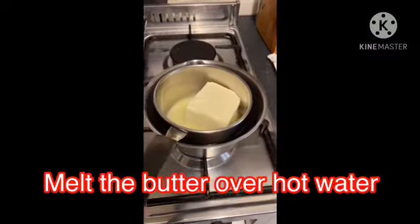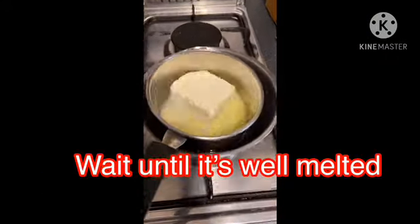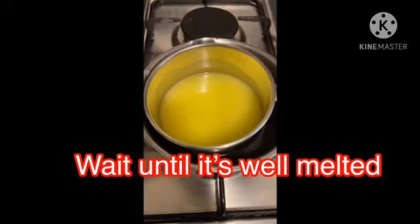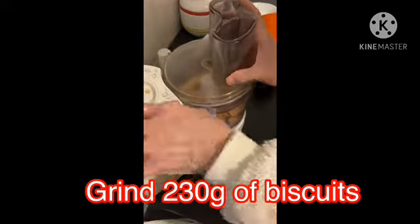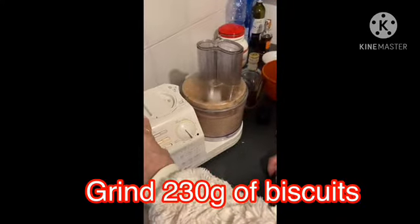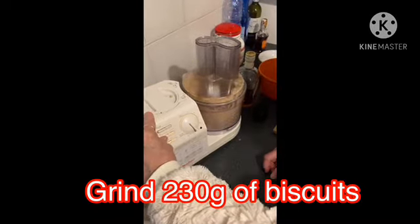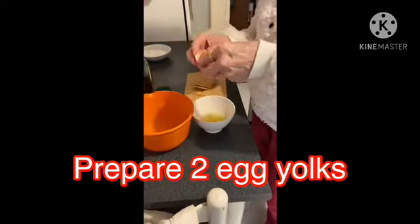For the procedure: melt the butter over hot water and wait until it is well melted. When it's done, grind 230 grams of biscuits very well until it becomes a kind of powder. Then prepare two egg yolks.